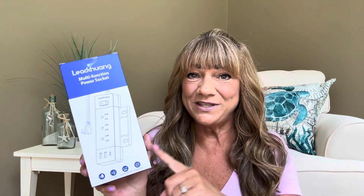The Amazon seller Le Twain did send this item over to me free for review, so that I could share with all of you. Inside this box is going to be a multi-function power socket. It's currently selling on Amazon for $20.69. I'm going to leave all their information down below in the description box just in case you want to check it out for yourself.